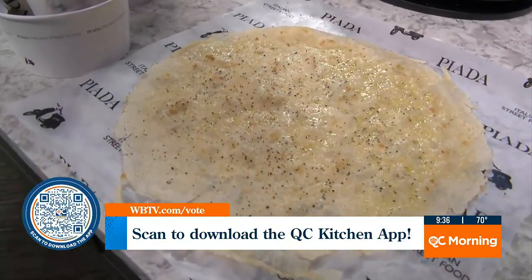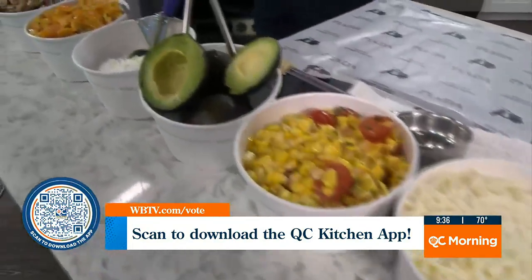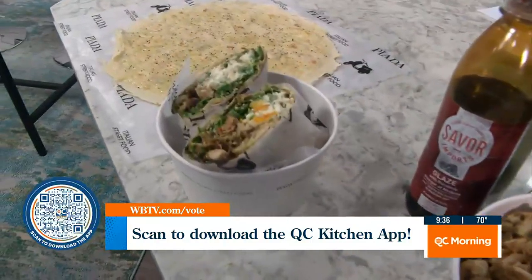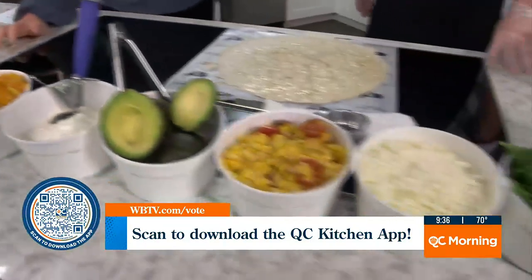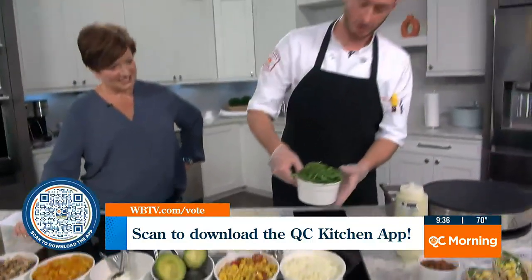Let's talk about the fillings. What kinds of things can people put in their piatta? At Piatta, we've got a wide range of fresh Italian-based ingredients. One of our fan favorites, which is what I'm going to build for you today, is our avocado piatta. So we're going to start with some of our arugula.